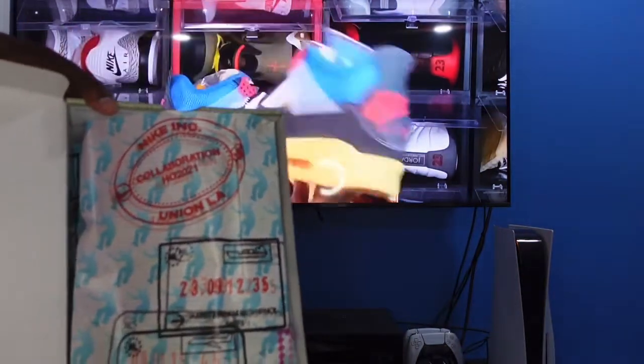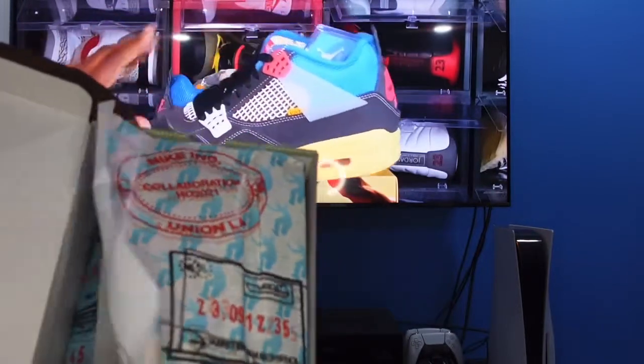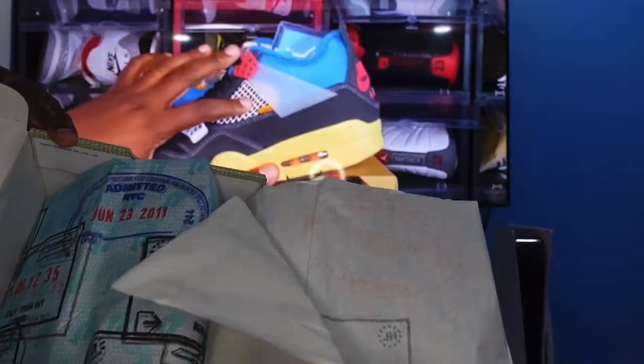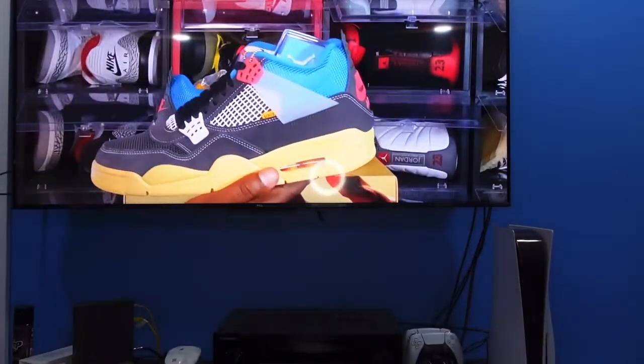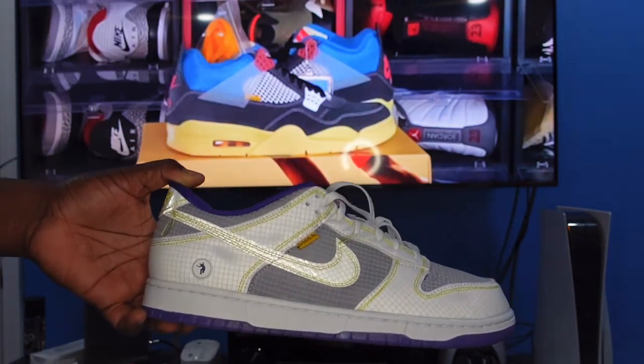Opening the box, this is the paper — they went all out with the packaging. The passport paper says Union Collaboration 2021, and you also have white tissue paper in here as well.